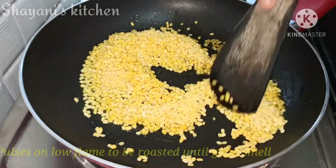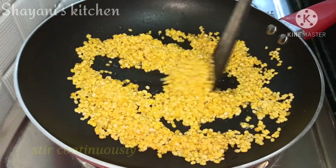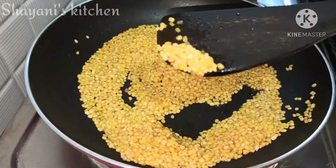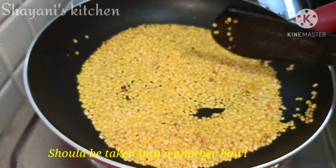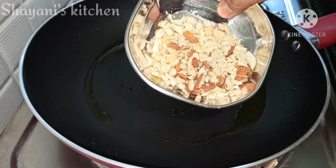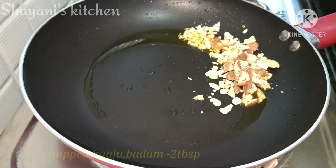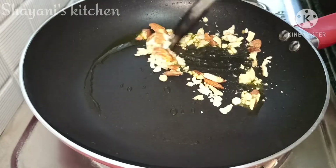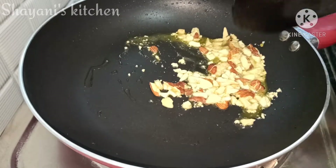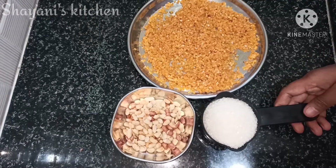Let's make a color change and enjoy the process. Now let's put the color change in the pan. After the pan, cut 2 tablespoons of kaju and badam and put the color change in the pan.